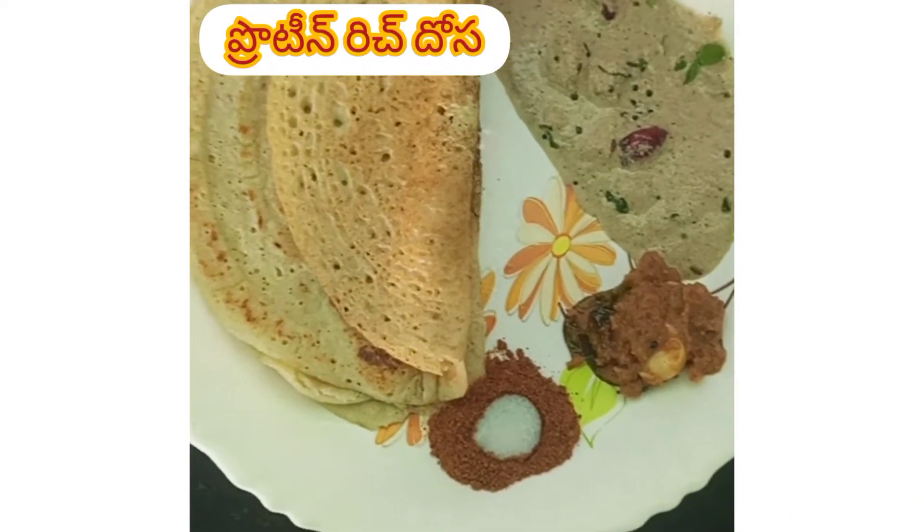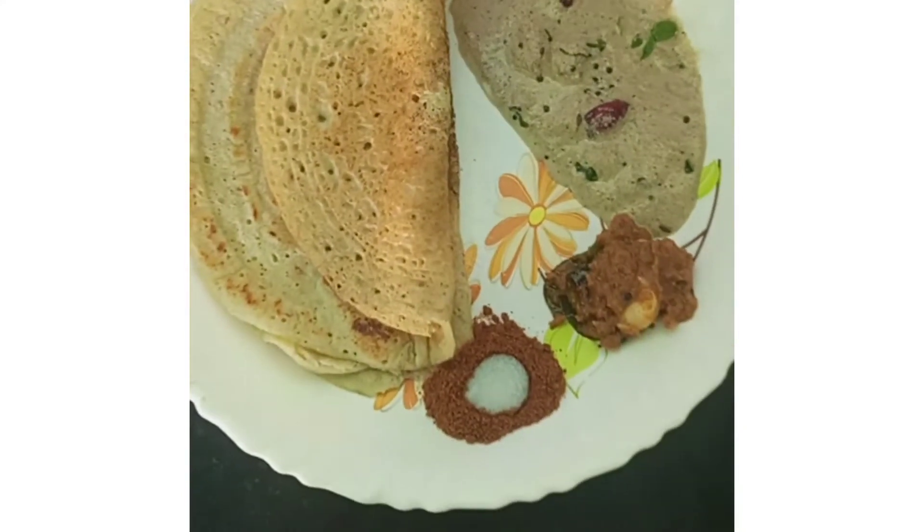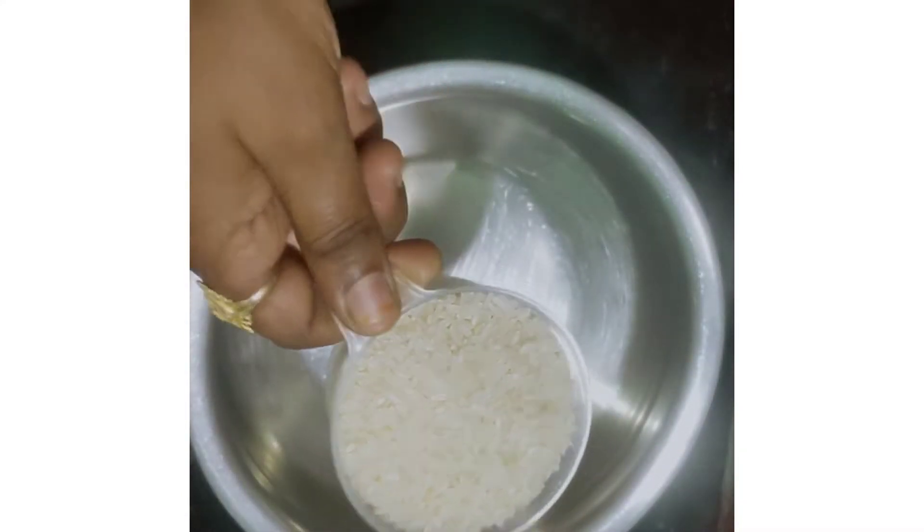Hi everyone, welcome to Najee Arafi. Today's special is protein-rich dosa. This is one of the best breakfast recipes. Let's start the recipe.